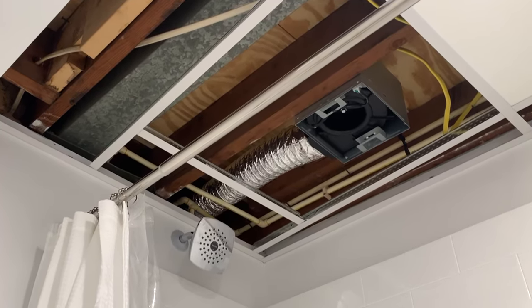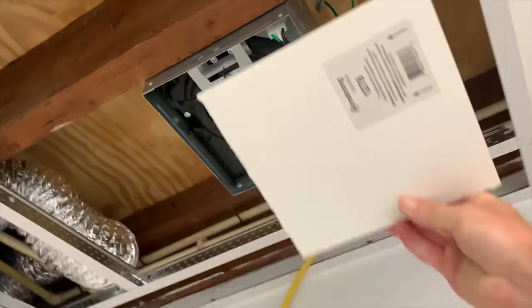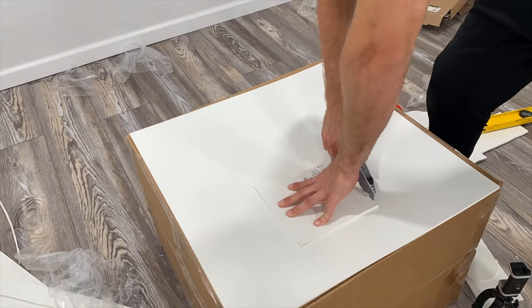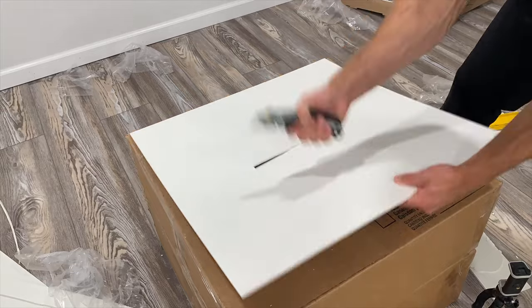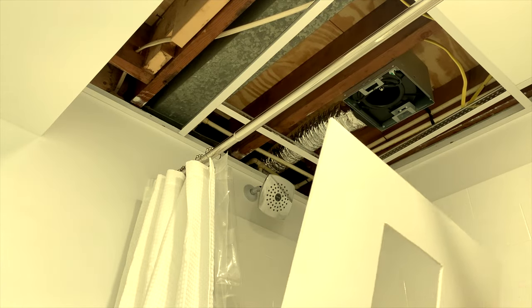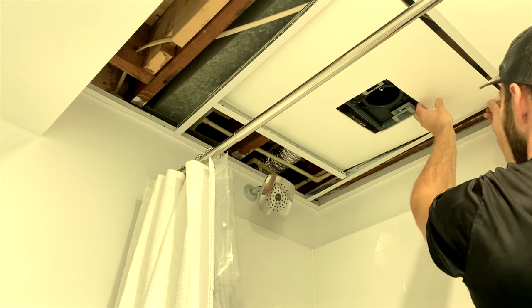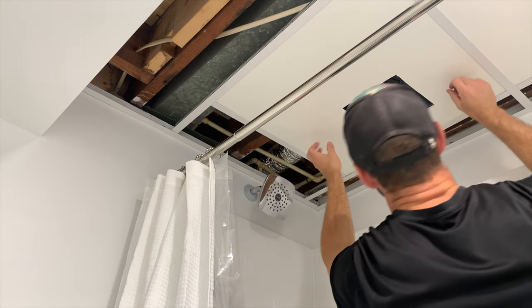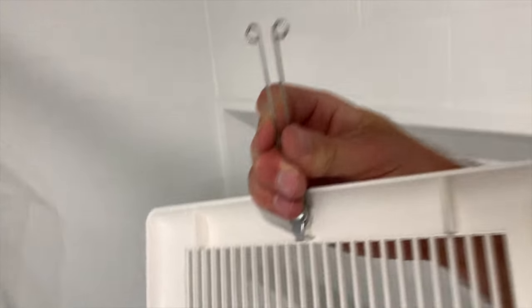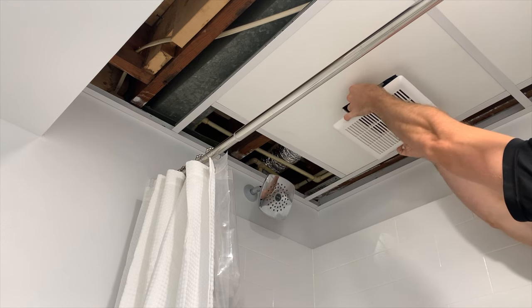The installation is almost complete — we just need to measure the penetration to cut in the drop ceiling so it can go around the exhaust fan. I made the measurements, created a template box the same size as the exhaust fan, and used that as a template to cut the drop ceiling panel. After figuring out the correct orientation, I positioned the panel in place around the exhaust fan. The last step is to install the grill — pinch the two tabs together, slide them up into the slots on either side of the exhaust fan, and it pulls flush with the drop ceiling.